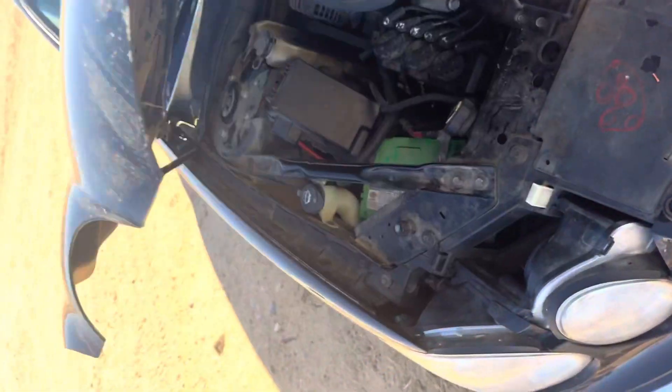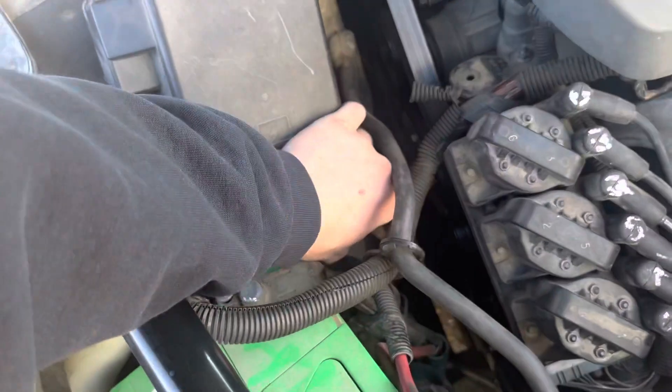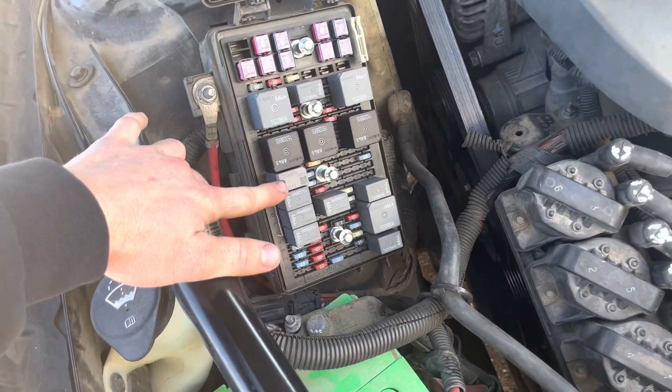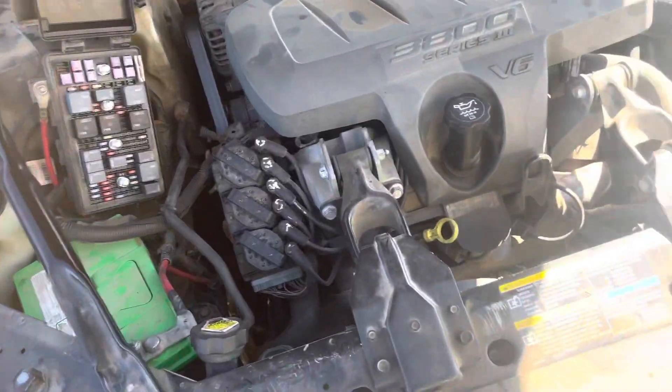I'm simulating this — my relay works at the moment. It's in this fuse box. It's this relay. I'm going to pull it out and show you what it looks like when there's no lights.